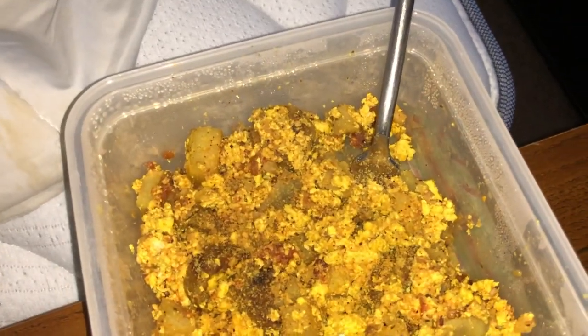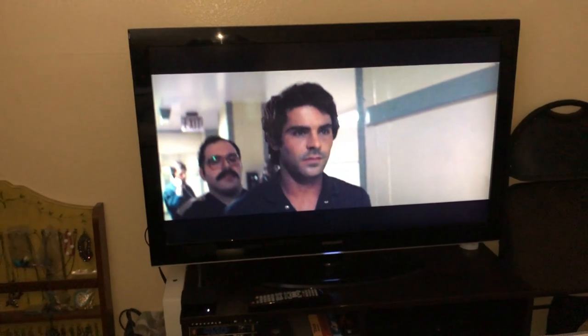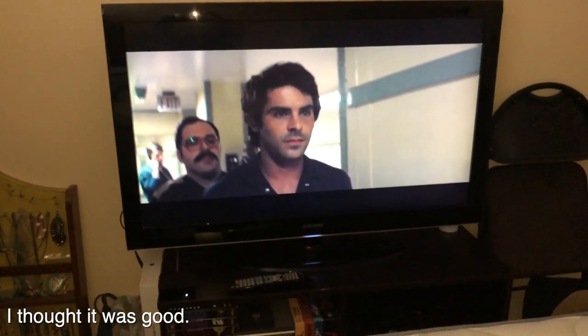I'm having the leftover tofu scramble for my lunch, and I'm watching the new Ted Bundy movie on Netflix — "Extremely Wicked, Shockingly Evil and Vile," the one with Zac Efron playing Ted Bundy. It's good so far.